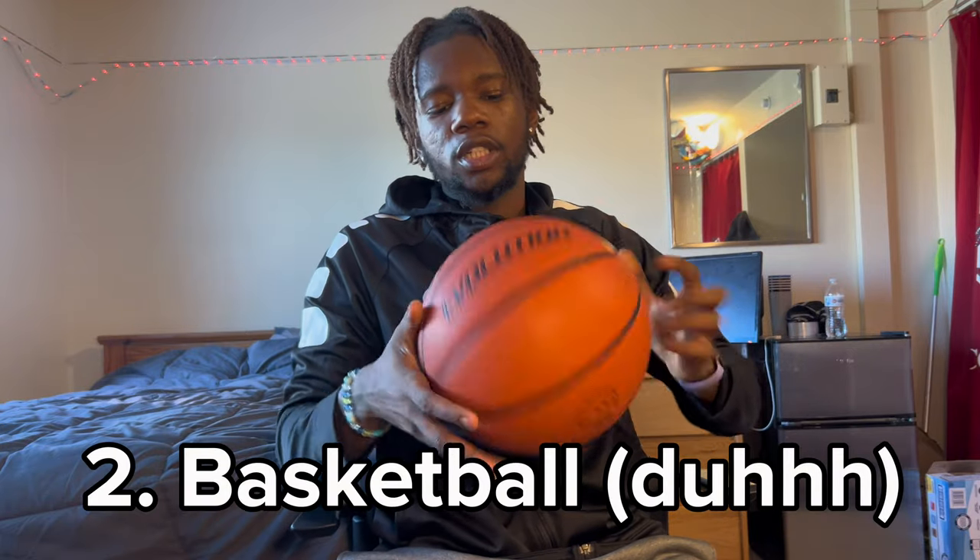Next thing that we bring to go hoop — what's in the bag — we got a basketball, Wilson. Sometimes I don't bring my own ball because I don't want it to get stolen or anything, but if you're going by yourself to go hoop, you're gonna need a ball.